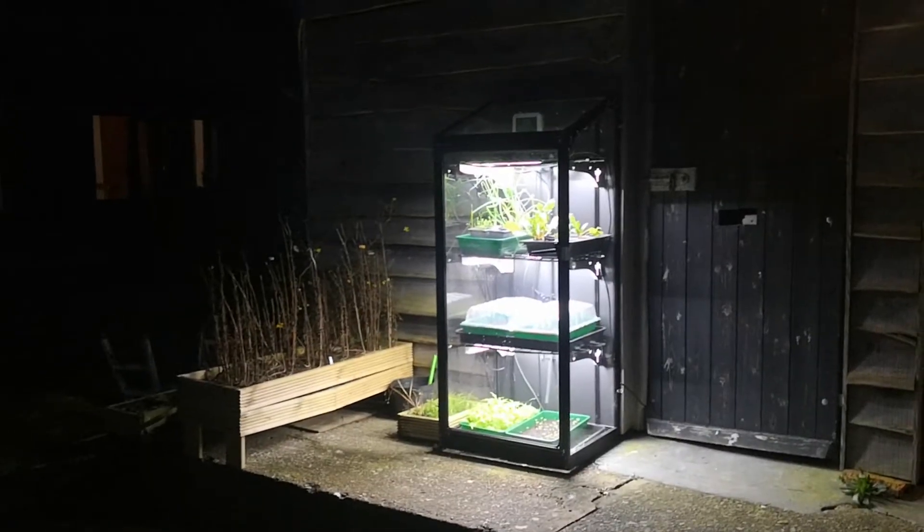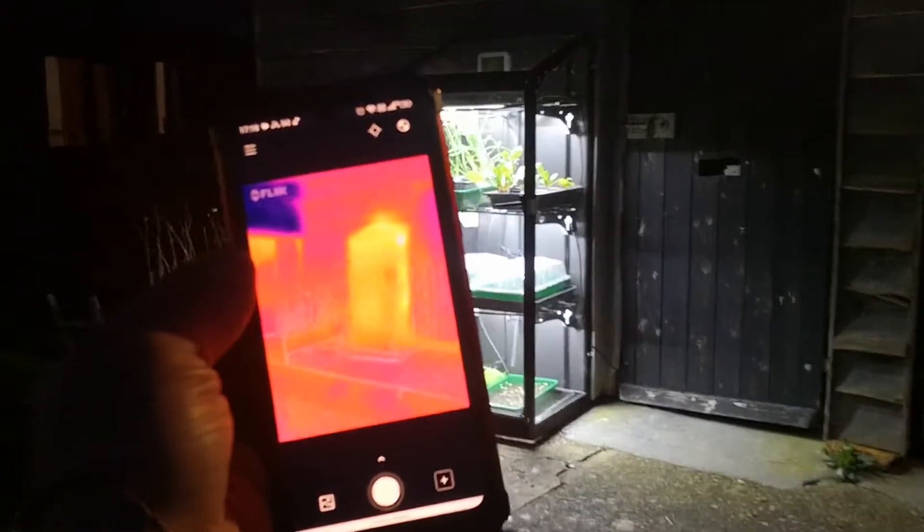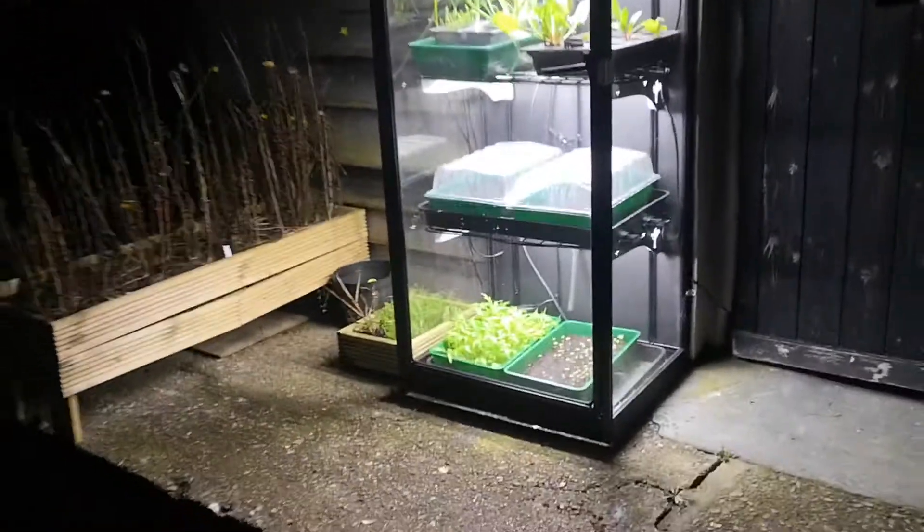Tonight it's pretty cold out here — it's dropped below freezing already and it's not fully dark. I've got a thermal camera and I can show you what's going on inside. So that's the outside. Let's go and take a closer look.